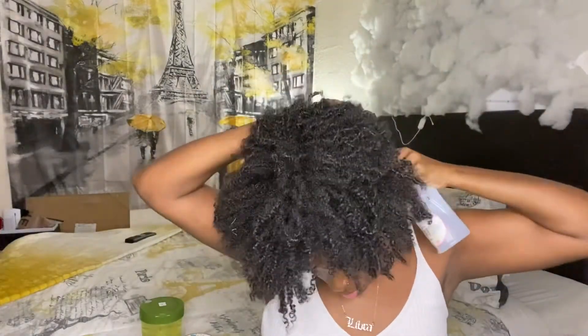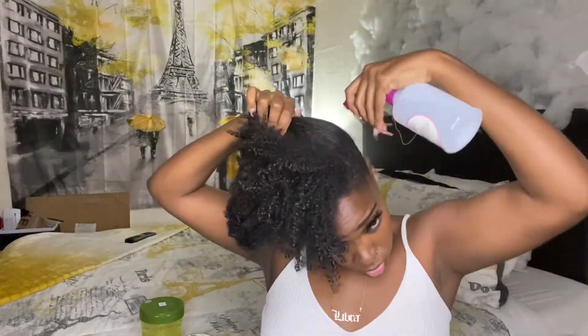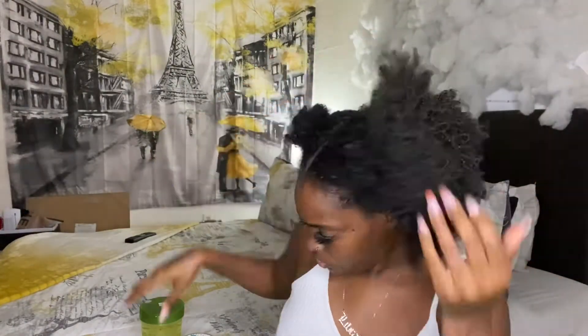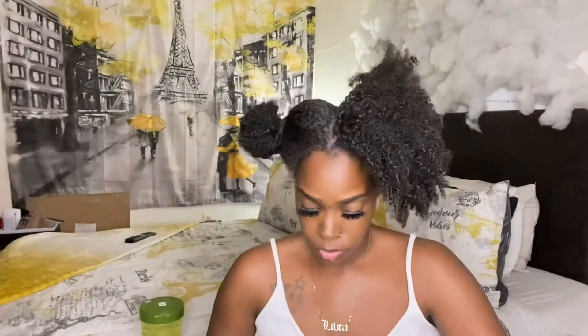I'm going to use my spray bottle to lightly spritz around the perimeter of my hair with water to give it a little more hydration. This was an old wash and go and I need to moisturize my hair before I put this style in. It will make the style a little bit smoother with the water and leave-in conditioner added.